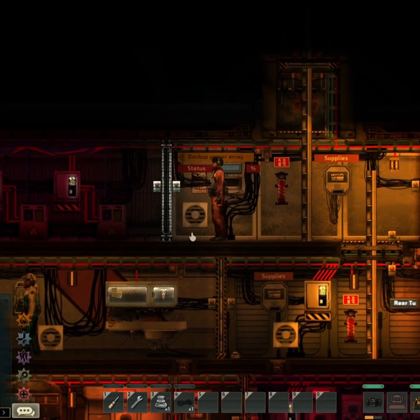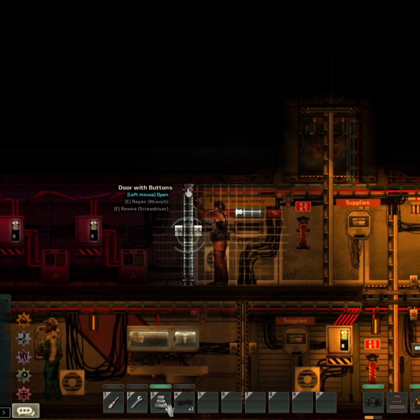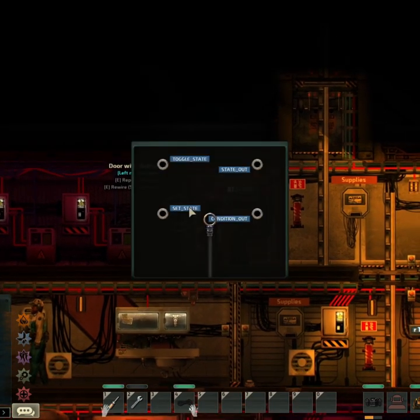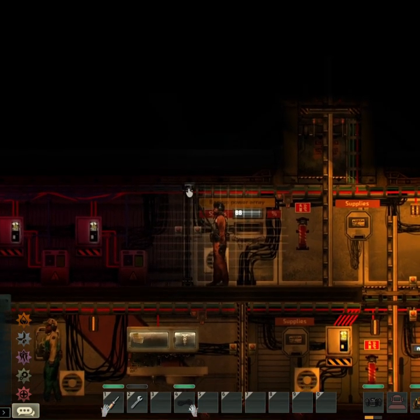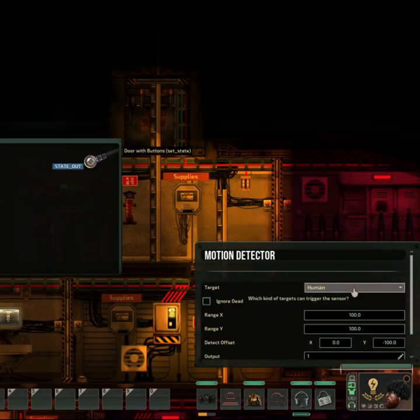Turn any door into a motion sensing door with a motion detector and a wire. You can hide the motion detector in the top of the door and you can barely see it from the outside. Wire up the set state of the door up to the state out of the motion detector. And don't forget to change some settings.